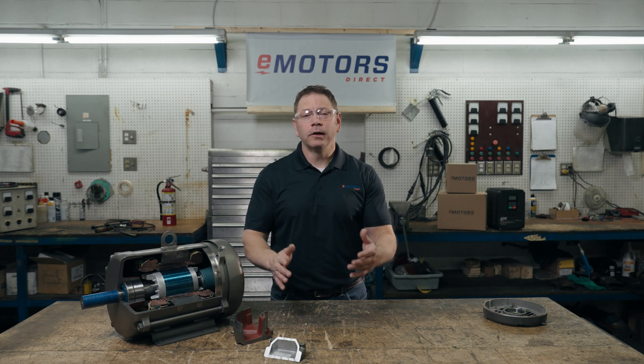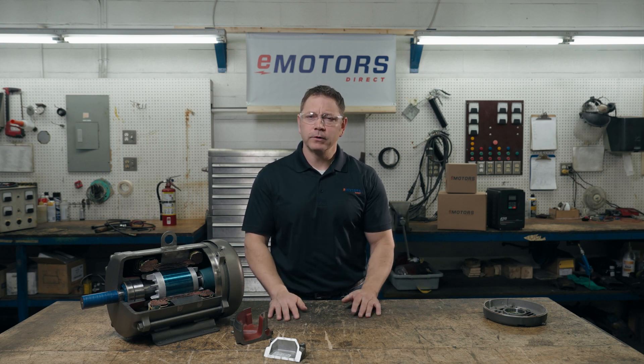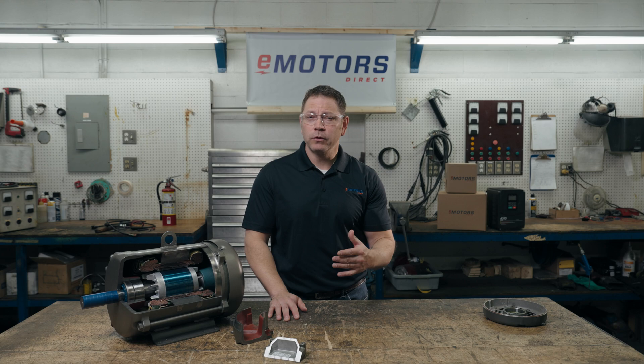Welcome back to the channel. I'm Keith and today we'll cover explosion-proof motors. Safety for yourself, your team, and your equipment is top priority, so understanding how these motors work is key.